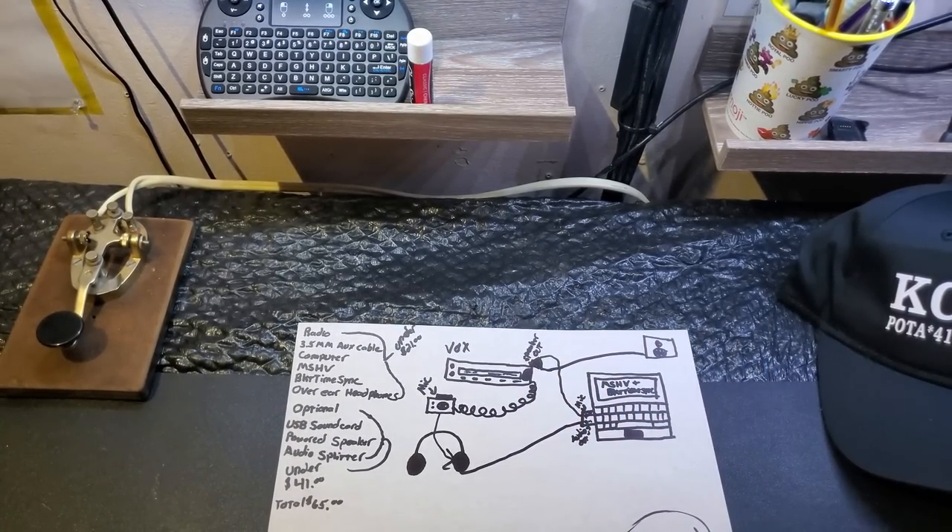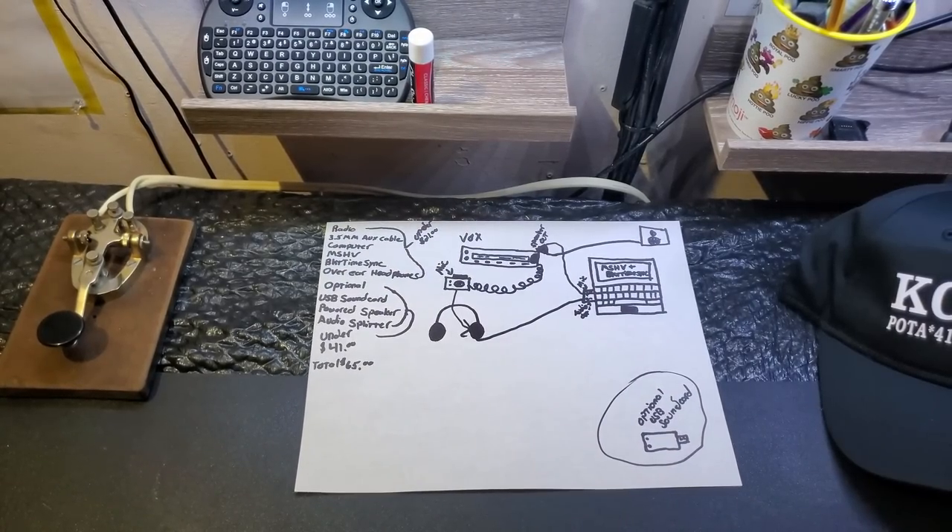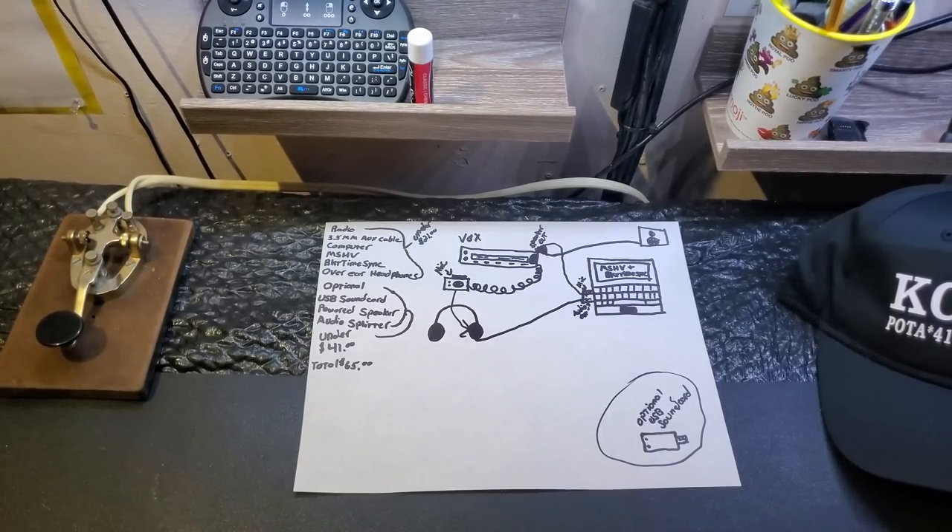If you don't do it that way, the only other way would be to adjust your computer settings to allow yourself to listen to your mic — i.e., anything going into your microphone would come out of your speakers. That's a workaround if you want the cheaper alternative, but that's a little more tricky to balance, and you can't be running MSHV while watching TV or running another program that uses your sound card. The optional way, using a USB sound card like I do, you absolutely can do that.